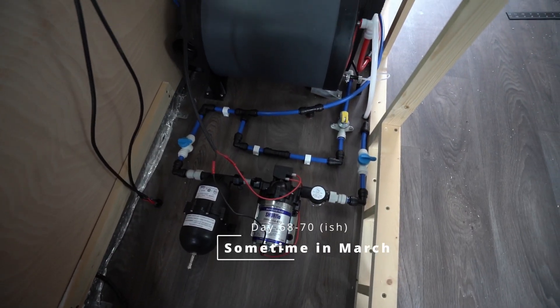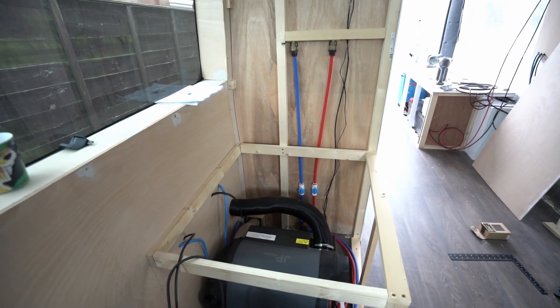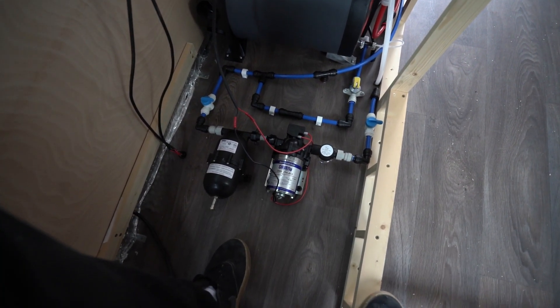In this episode it's finally time to talk about plumbing and as you can see a lot has changed since the last episode, but first before we jump into all this mess let's jump back to where we left off last time.